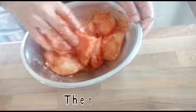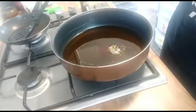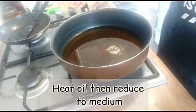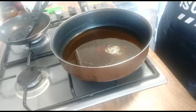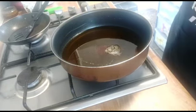Now what I'm going to do is fry this chicken. I have heated oil here, so I'm going to reduce the flame — we have to fry this on a medium flame so the chicken will be cooked properly.